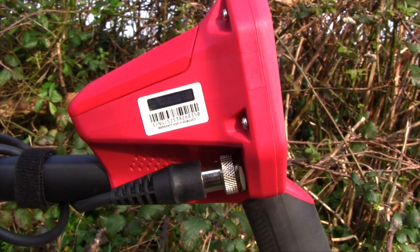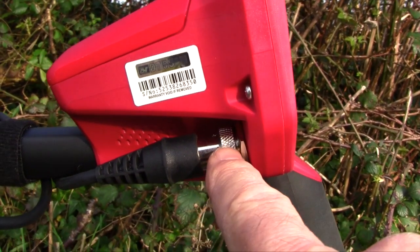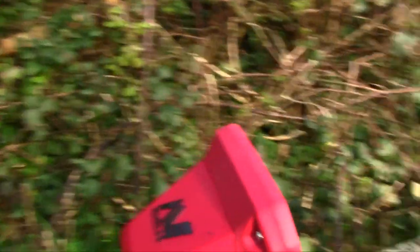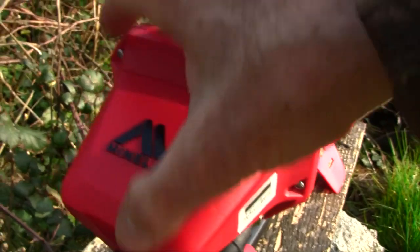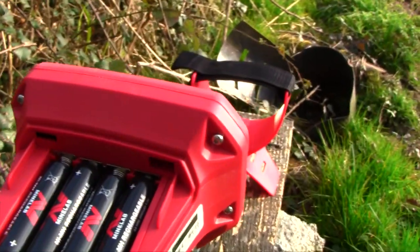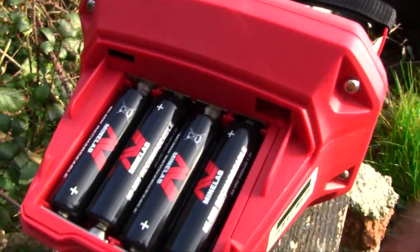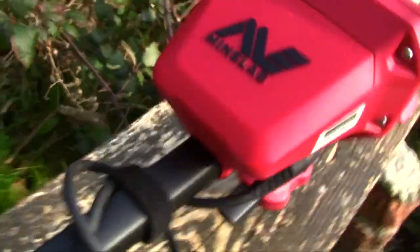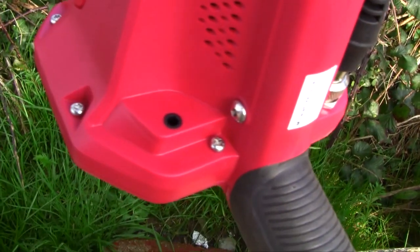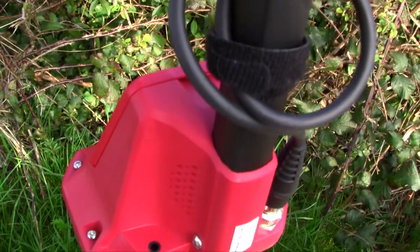We'll have a quick look at the Vanquish 540 in operation. It's a nice, tidy, compact control box, and the coil plug is an easy entry — but make sure this collar is tight. The batteries — there's a little catch here — and we have our four Minelab rechargeables, and they're 2450 milliamp-hours. The headphone cable point there is the 1/8-inch jack right underneath the box itself.